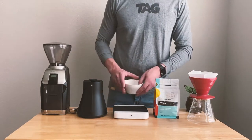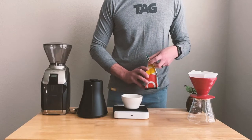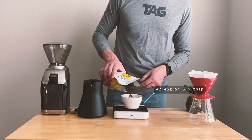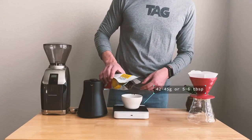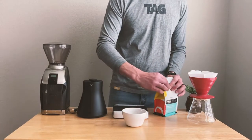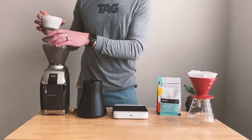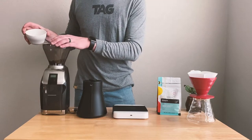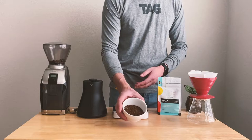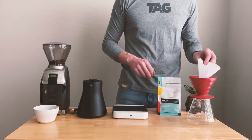The first thing we're going to do is weigh out our coffee — pour 42 to 45 grams of whole bean coffee into our cup, or you can use five to six pre-ground tablespoons. Since we're using whole bean, we're going to put them on our burr grinder and grind medium. Now that our coffee is ground, we can start our pour.